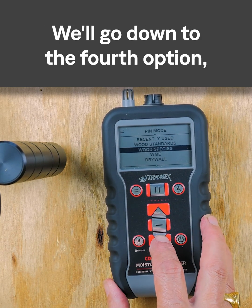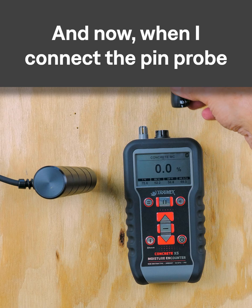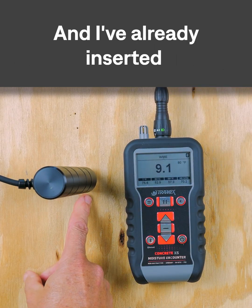We'll go down to the fourth option which is WME — that stands for Wood Moisture Equivalent. Now when I connect the pin probe with the bayonet connector, you'll see it remembers that setting.